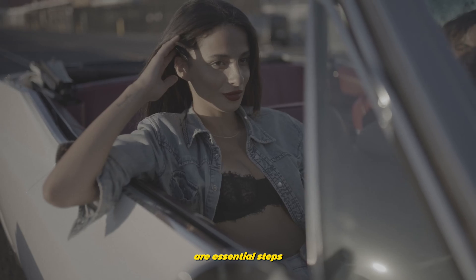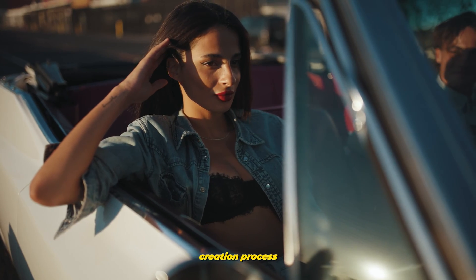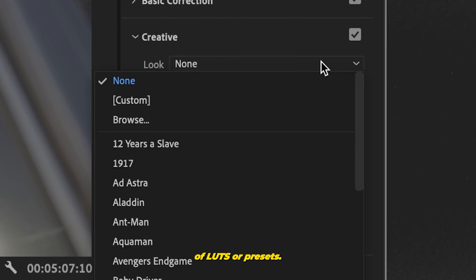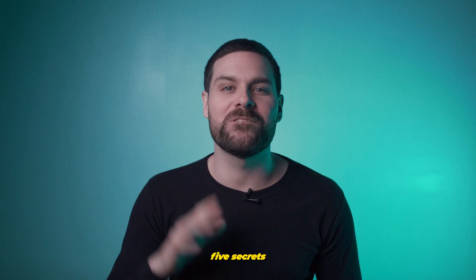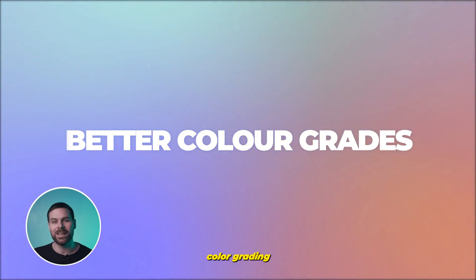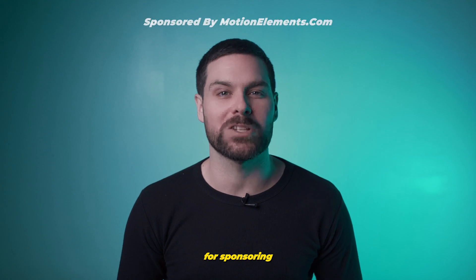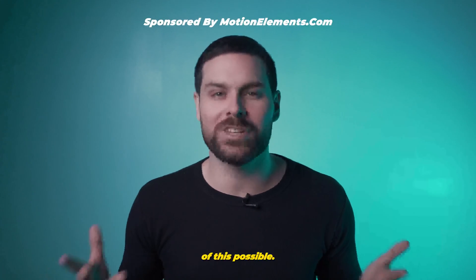Color correction and color grading are essential steps in the video creation process that are often overlooked due to the accessibility and convenience of LUTs or presets. That's why today I've got five secrets for better color grading in Premiere Pro. A special thanks to Motion Elements for sponsoring today's video and making all of this possible.